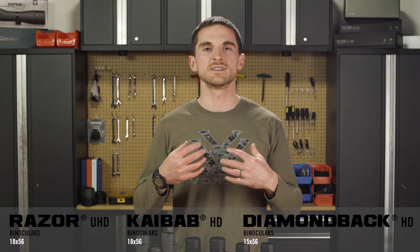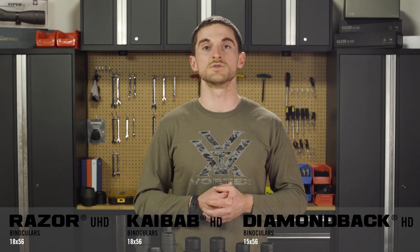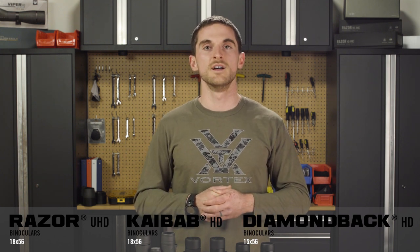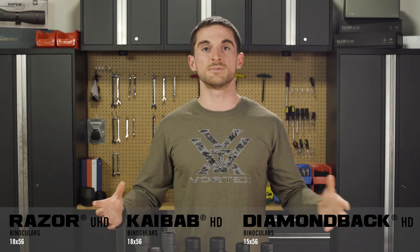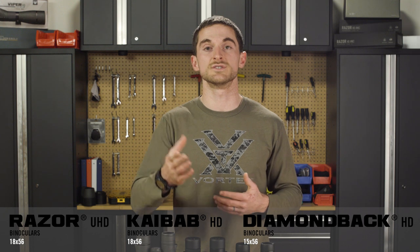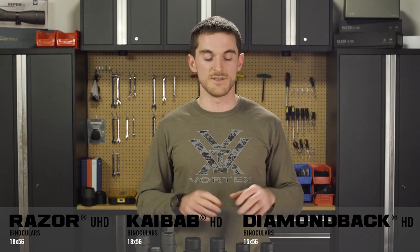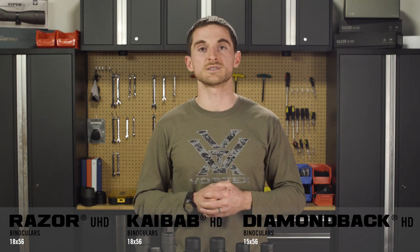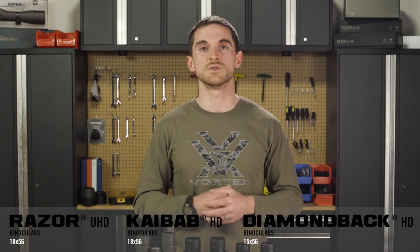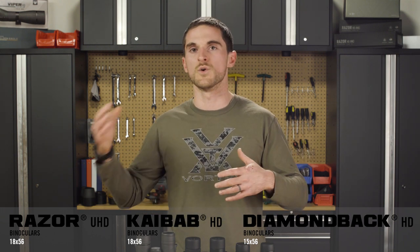Now, all of these are what we would consider tripod-specific binoculars — we wouldn't recommend trying to use them handheld. Some people do and it works for them, but it probably wouldn't work for most people. There are other binoculars that can be tripod-adapted; in fact, most of our binocular line can be adapted to a tripod. Many times people use 8x or 10x binoculars on tripods and do just fine. The other options not shown here include some of our 12x50s, which we consider right on that cusp of being handheld or tripod-mounted.